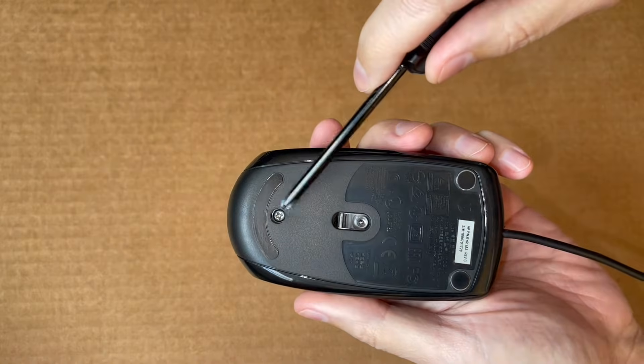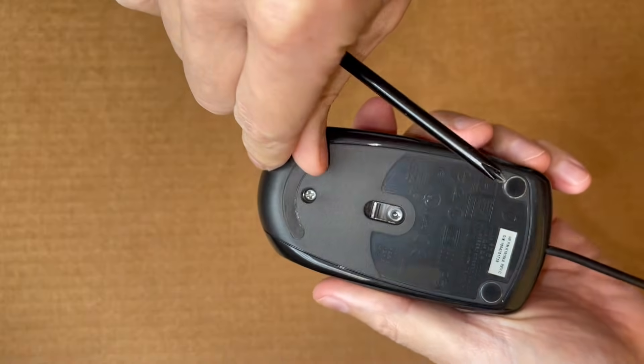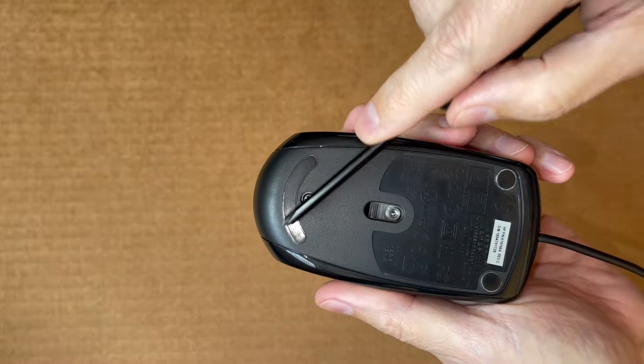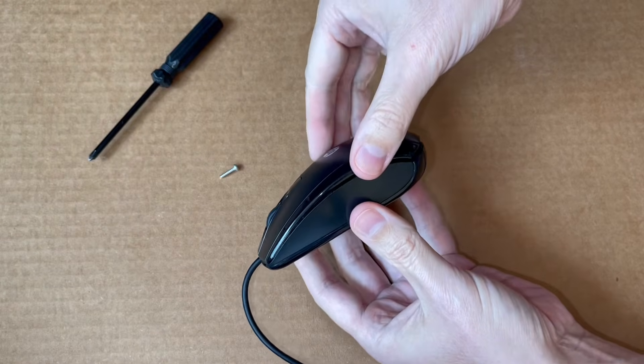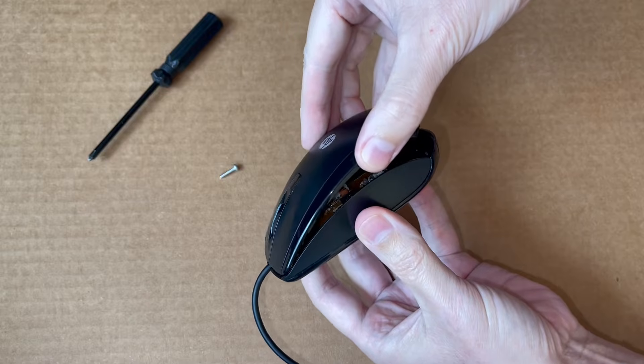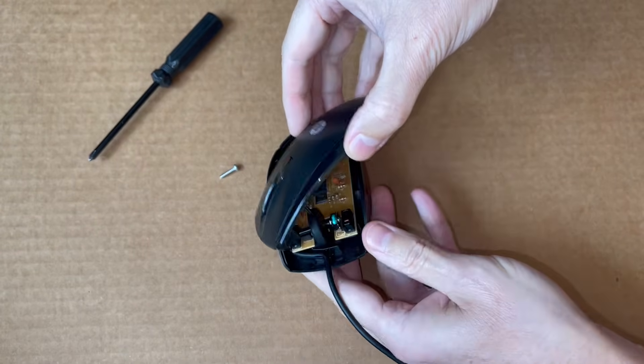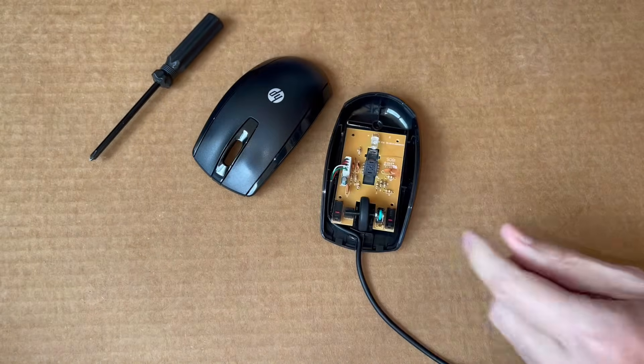To fix it, I will need to remove a single screw from here. But if you don't see any screws, you may need to peel off rubber feet and find one or more screws underneath. With the magic of editing, the screw is out. But here you have to be careful separating the two sides — you may have a wire inside connecting top to bottom that you will have to disconnect carefully. Thankfully, I don't have to worry about that.